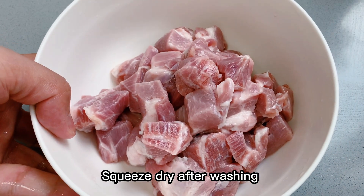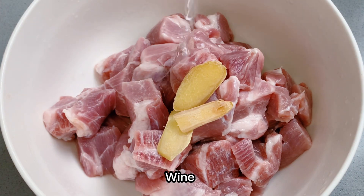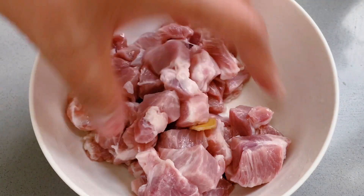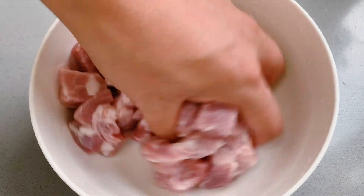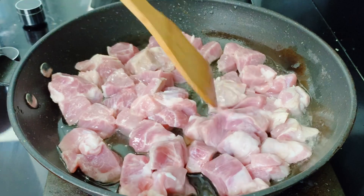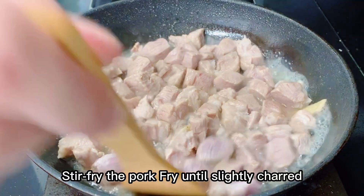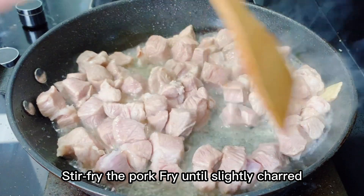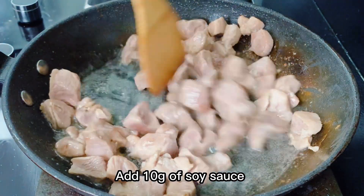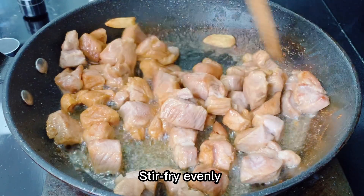Squeeze dry after washing, add ginger and cooking wine, turn on high heat, stir-fry the pork until slightly charred, then add 10 grams of soy sauce and stir-fry evenly.